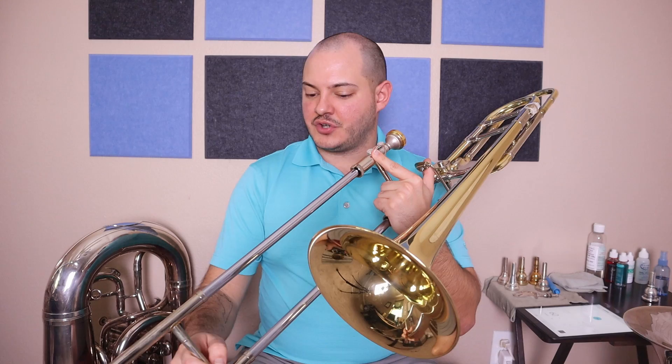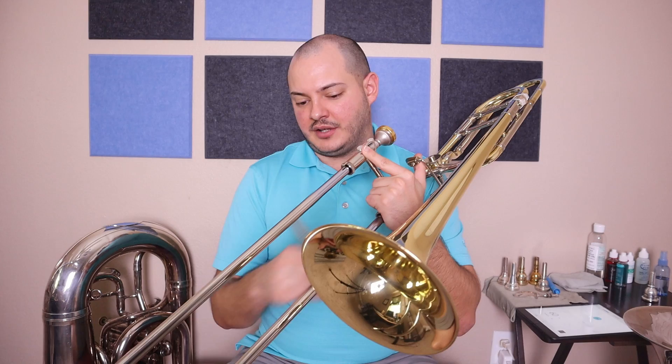D, E, F sharp, G, A, B, C sharp, D, C sharp, B, A, G, F sharp, E, D, F sharp, A, D, A, F sharp, D. Great. Now that we're done singing it, let's try playing it — quarter and eighth note all-state pattern.